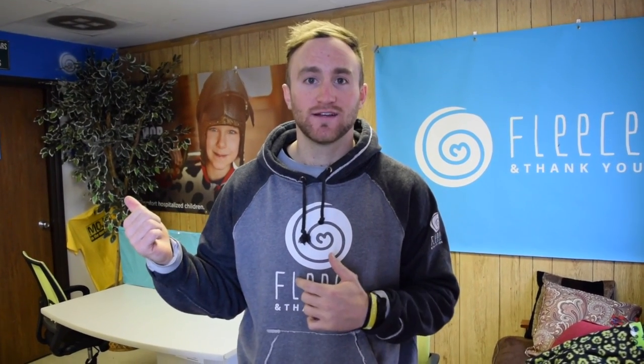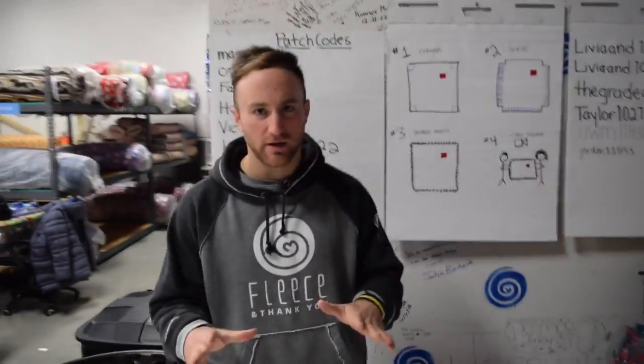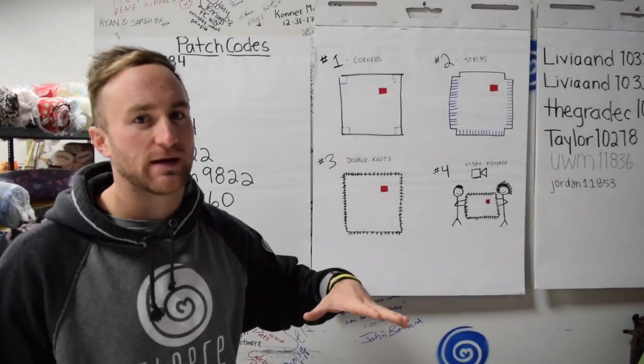We're going to go to the warehouse now and check out what these blankets are all about. Follow me. Now I'm going to teach you guys how to make a blanket. There's just a couple steps to making this blanket.